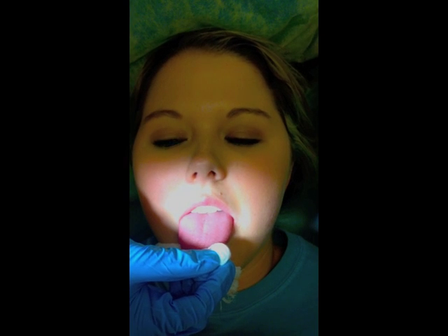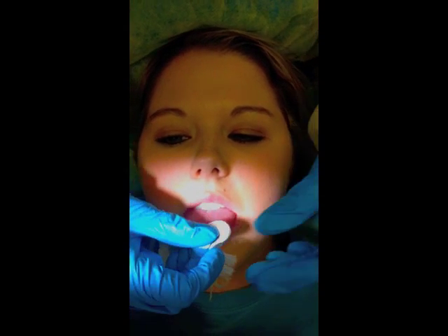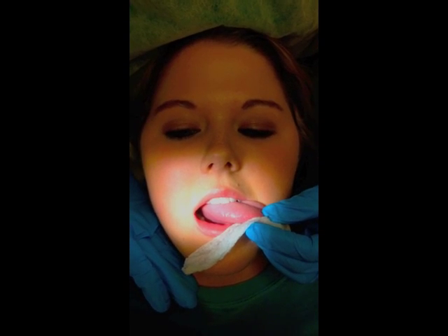Next, you'll be visually inspecting the lateral borders of the tongue, starting with the right. You'll be looking for any variations in size, color, texture, any dry mouth that's present, or any ulcerations.